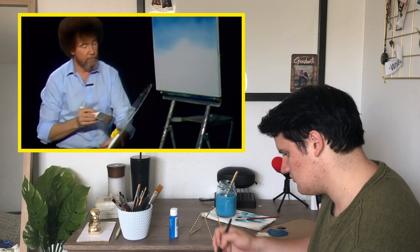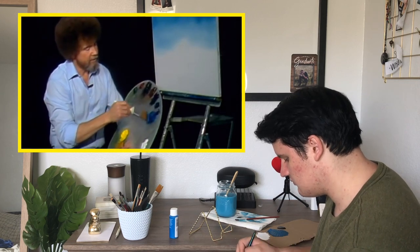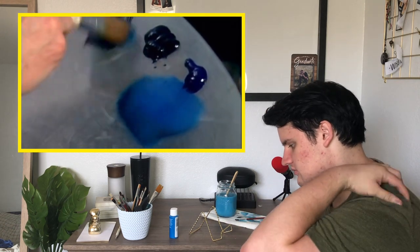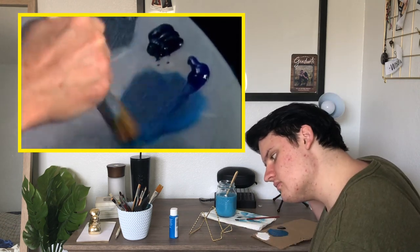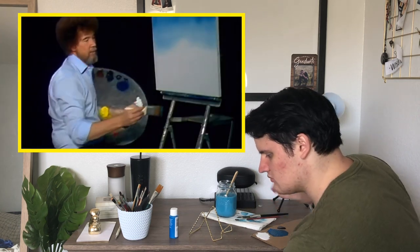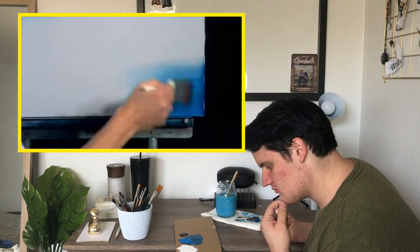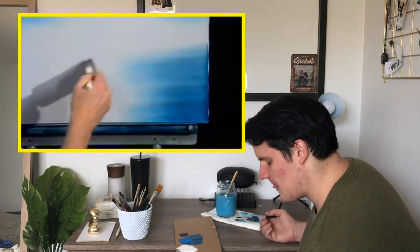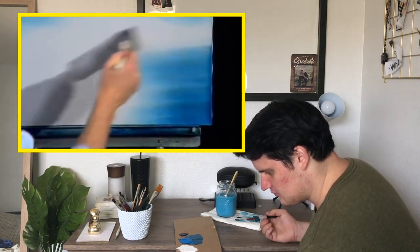Tell you what — while we have this old dirty brush going, I'm going to go right back into my blue. And we're going back into the blue and the black, same old colors. Let's have some water in this painting — I love to paint water. Start at the bottom and work up, so that automatically it gets lighter and lighter toward the horizon.